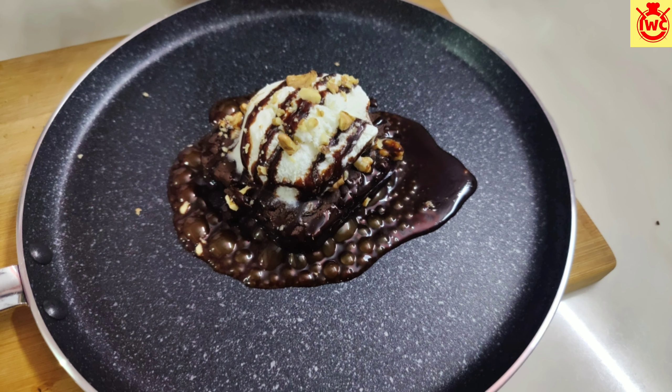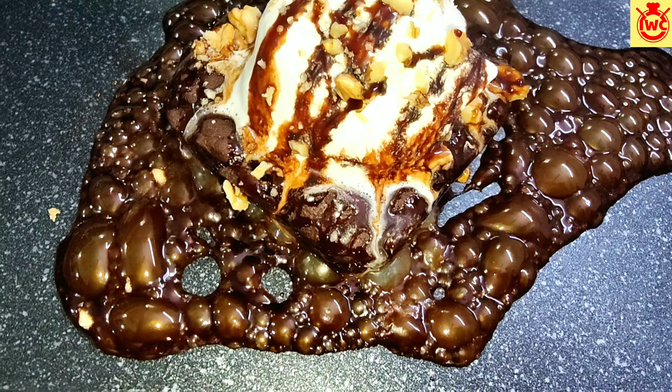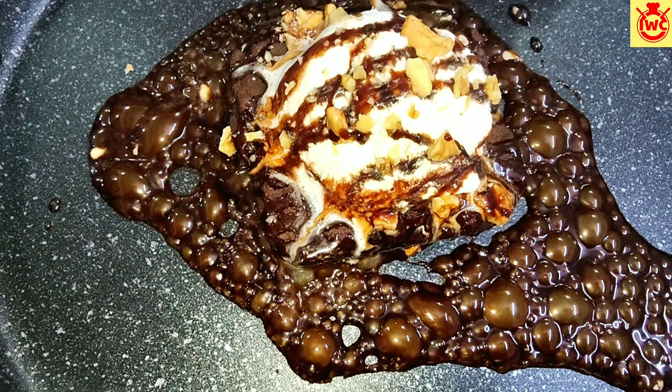Hello everyone, Namaste! Welcome to I Wanna Cook. Today I am sharing this eggless brownie sizzler recipe. You don't need a sizzler plate for this. This brownie is very instant and chocolatey. So let's start this recipe quickly.